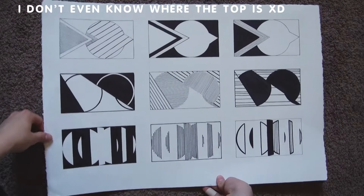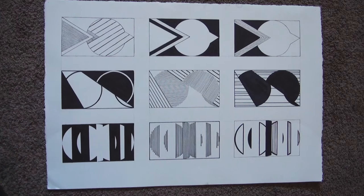This was the first assignment we did and its goal was to help us learn to work with limitations. We had a limited amount of shapes and there was a certain way we could place them. It turned out to be a very cool assignment and I really enjoyed it.